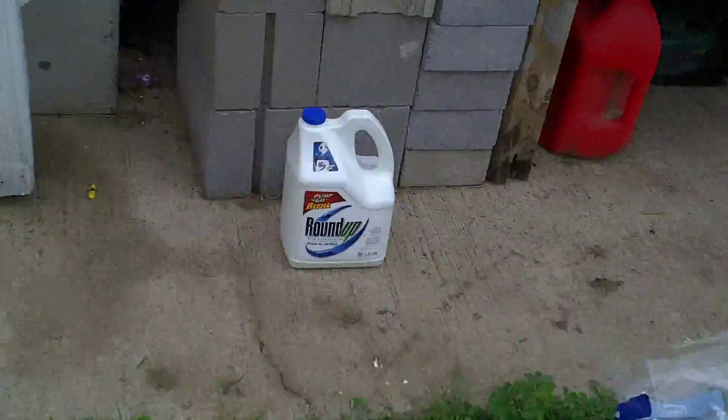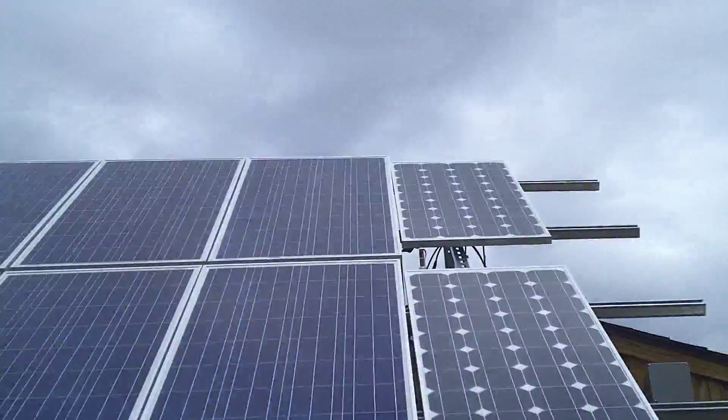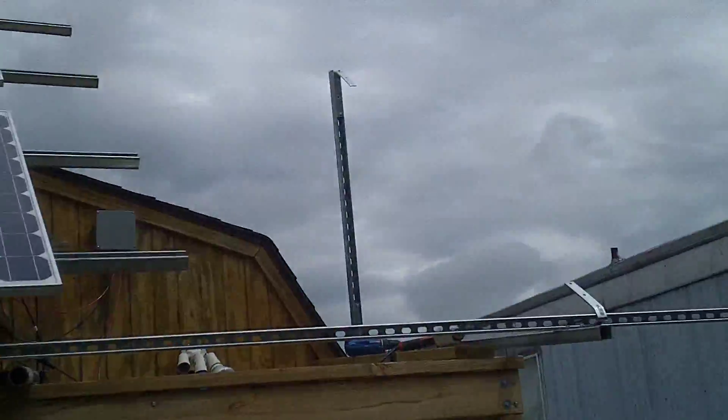Hey there YouTubers, I had a video request on how I put my unistrut up for my solar panels. As you can tell I'm expanding it there, and we'll show you how it's done.